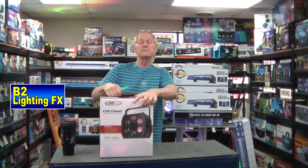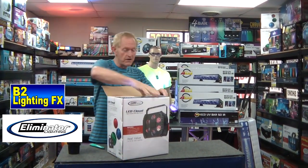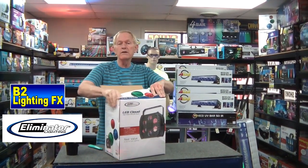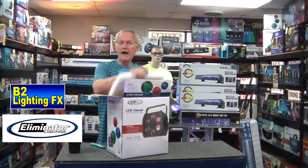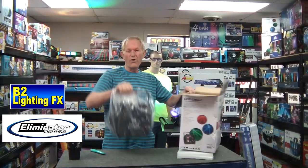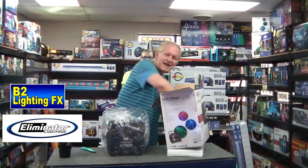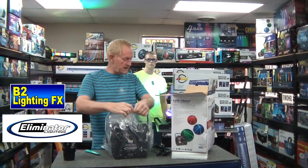Hey, I'm Mike with B2 Lighting Effects and we've got another light here from Eliminator Lighting. It's called the LED Cloud. And like always, I don't like checking these out until I'm actually videotaping it so that I can figure out if it's any good or not. Because if I look at it before, then I might be a little opinionated, which I don't want to do. So here it is — LED Cloud.